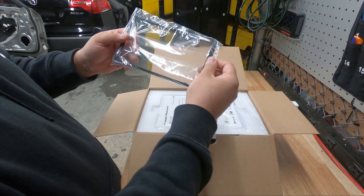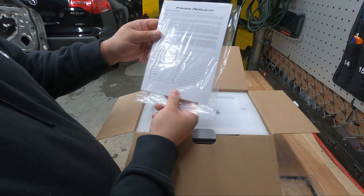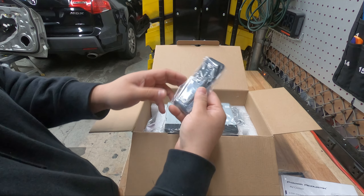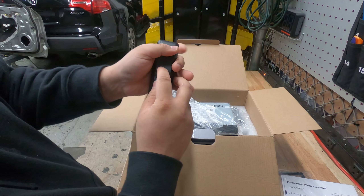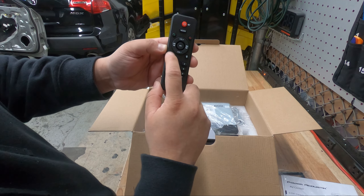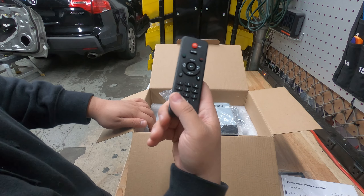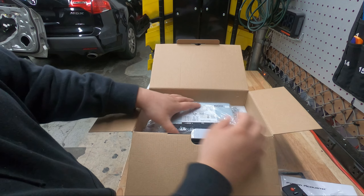You get a little bracket — you're not going to use this on any of the Acuras. You get your owner's manual and a warranty registration card. Then you have your protective padding. It does have a remote that doesn't come with batteries, but this will control the radio — it takes two triple-A batteries. You can switch into CarPlay or Android Auto, hang up, pick up, volume up, volume down, previous, next, mode, and power. Back in the day this was a big thing, so it's cool — who knows if you'll use it.